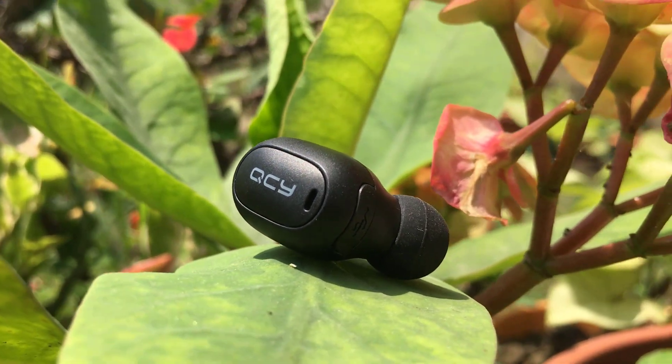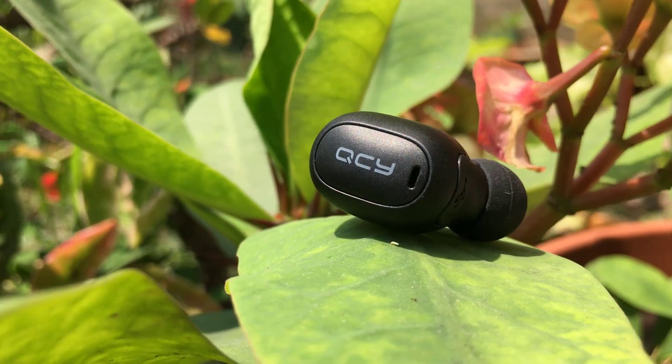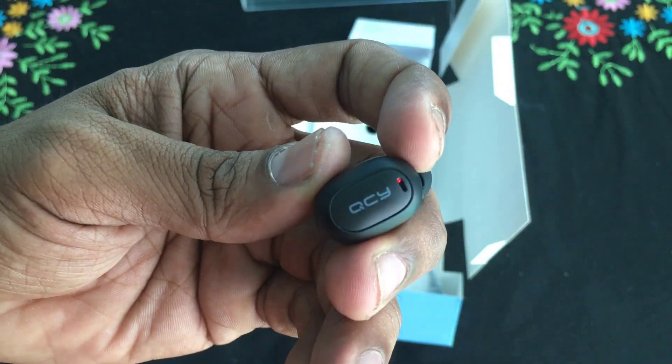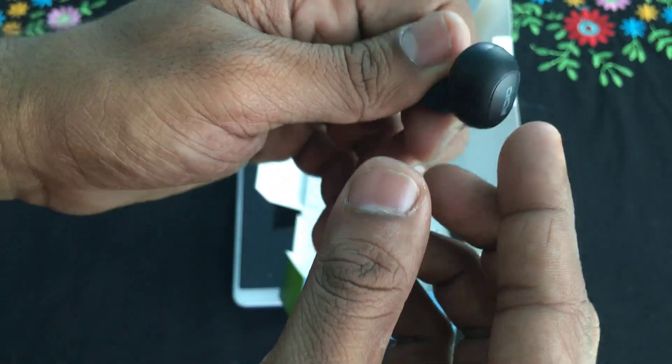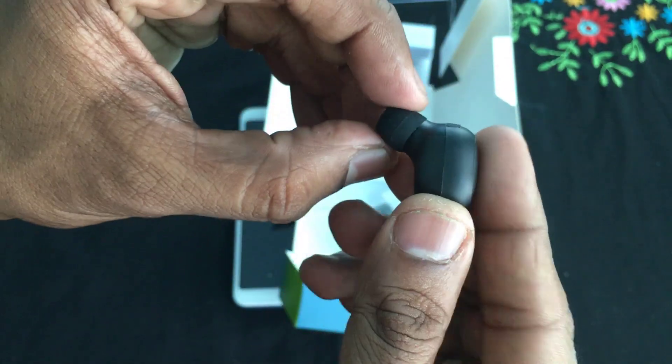It's a low-budget headphone. The indicator blinks when powering on. You can see the 2.0 charging port. The body is plastic but the build quality — given the price — is acceptable.